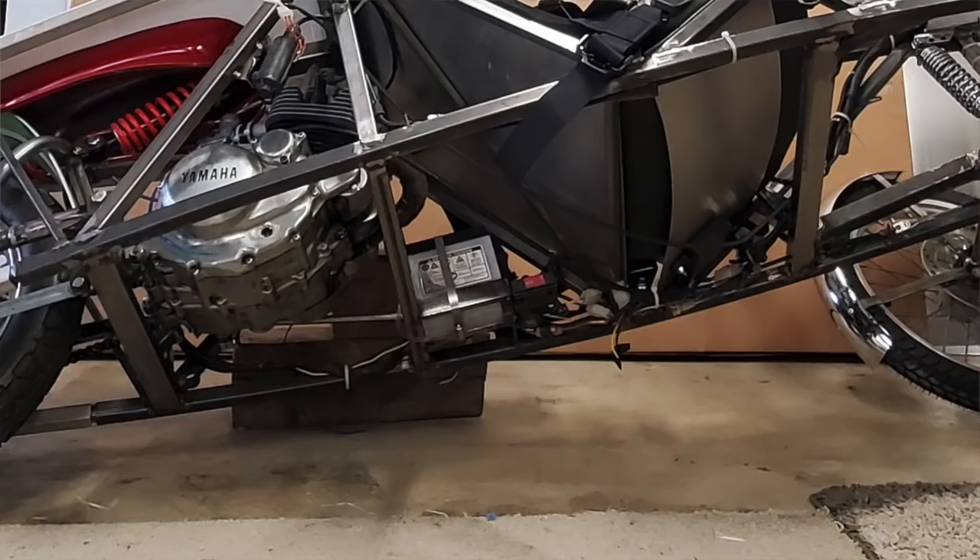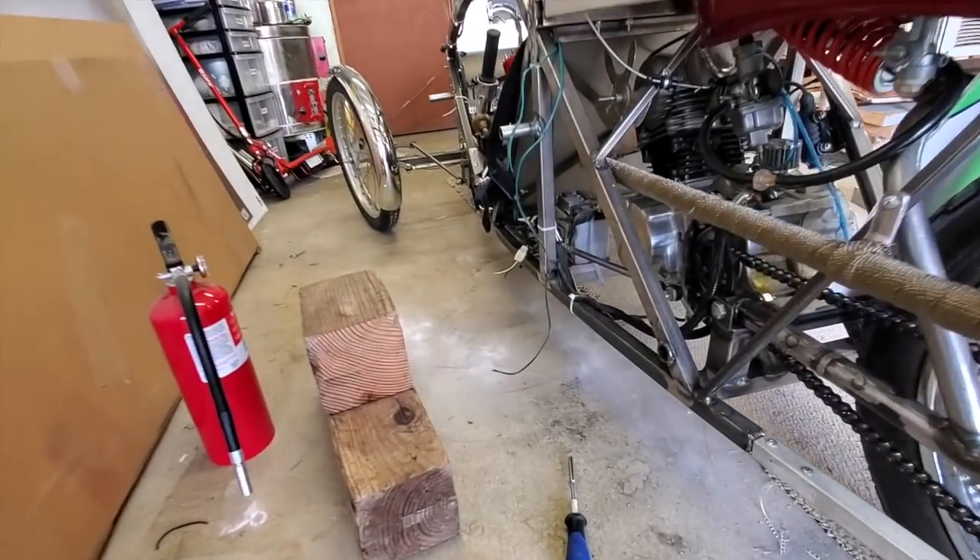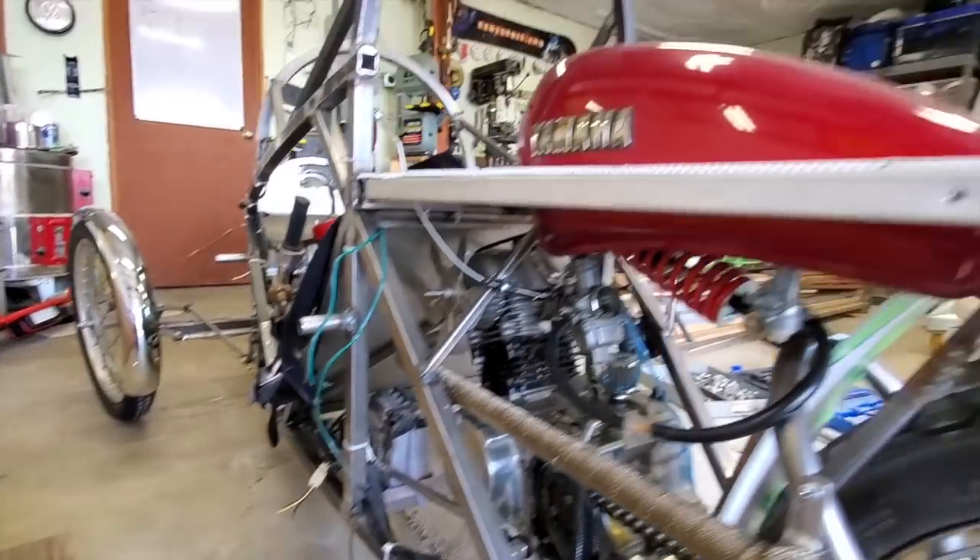Safety tip: always have a fire extinguisher at the ready. Mine was eight feet away — thankfully — when a hose clamp that was holding the battery down crossed the positive lead and got stuck there. I watched that hose clamp turn bright red and the battery catch fire. That was a little scare because your battery's on fire and there's a gas tank right there.